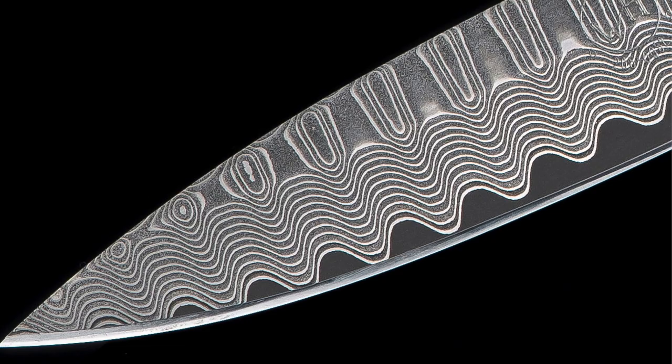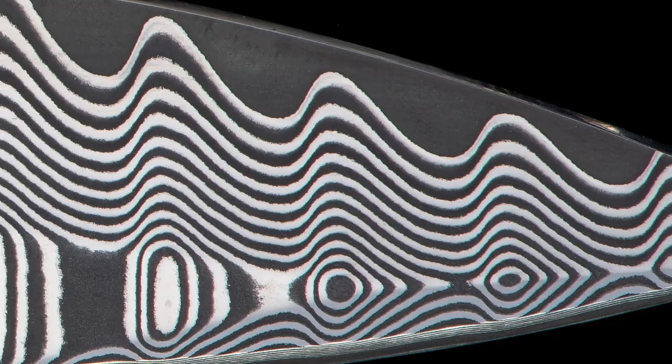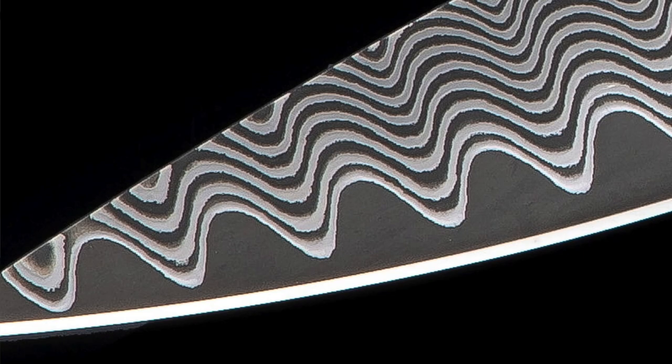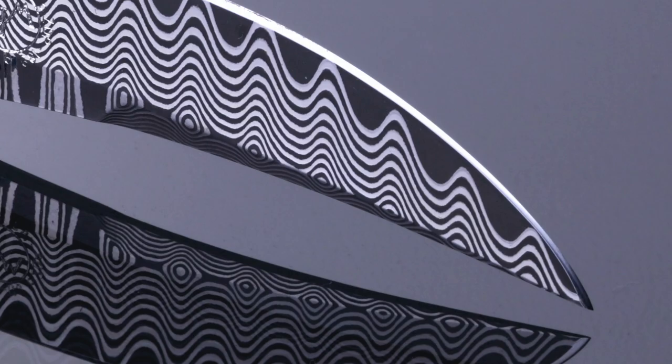A couple of years later, with my partner in Japan, we had developed the system and the supply chain to do wave Damascus for the first time — combining 55 to 67 different layers of steel with a core that had great performance, creating an amazing cutting edge with an undulating wave pattern throughout. We were doing it with ZDP-189 and VG-10, and we had that technique.